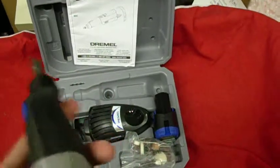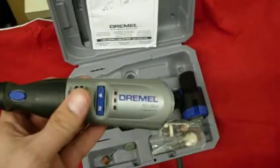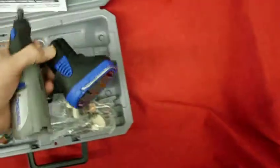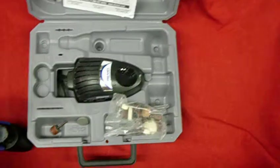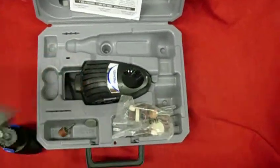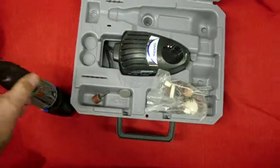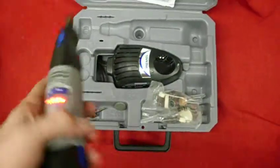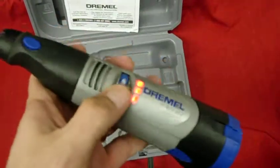It is tested out and works. It has a battery indicator right there, and here is the battery for it. This is the Model 800. As you can see and hear, it is fully charged.